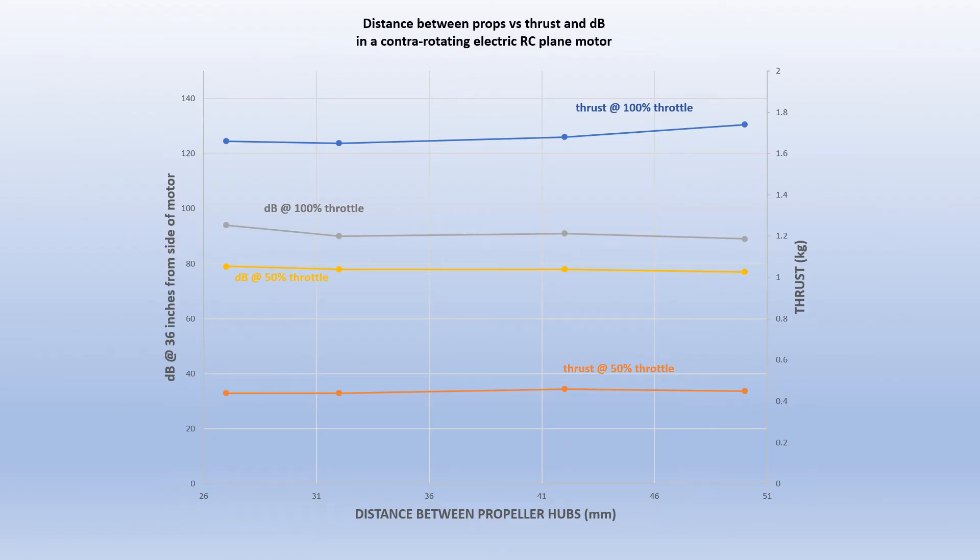This slide summarizes all the data, showing noise in decibels on the left y-axis and thrust in kilograms on the right y-axis, with the distance between the propeller hubs on the x-axis. The upper and lower curves representing 100% throttle and 50% throttle respectively are pretty flat — there's not much difference in thrust regardless of the distance between propellers. Likewise, the two noise curves are relatively flat, with one slight exception: a small increase at 100% throttle going from roughly 32 millimeters down to 27 millimeters.